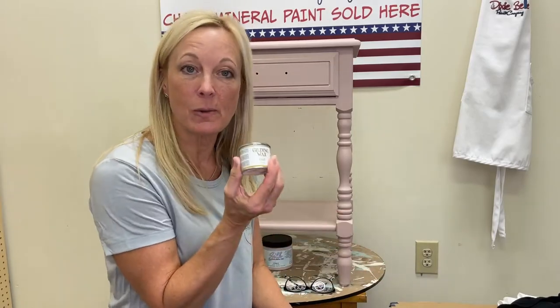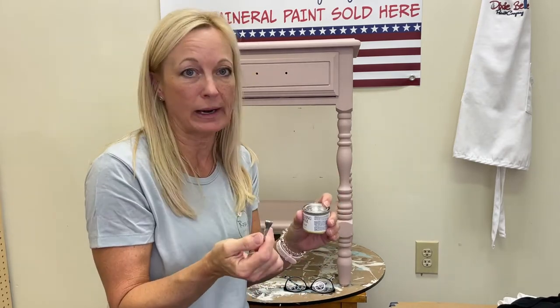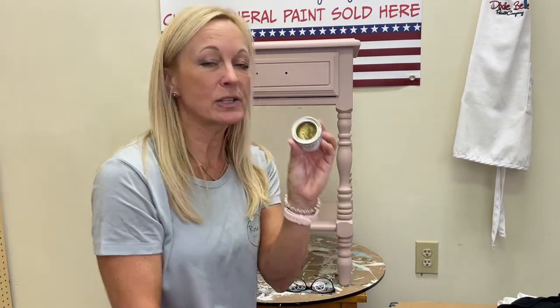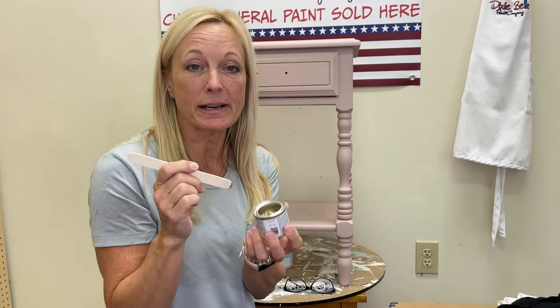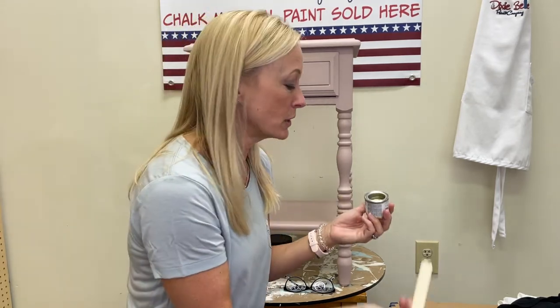We're going to get started with the gilding wax in gold. Open it with a paint can tool or a screwdriver — whatever you have handy. Ours is still pretty new so the consistency is really good, but if yours is getting older or some air has gotten to it, you can pour a little bit of mineral spirits in, stir it up really well, and get it back to that good creamy consistency.